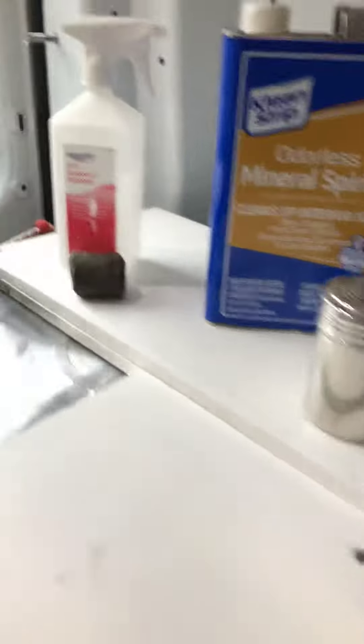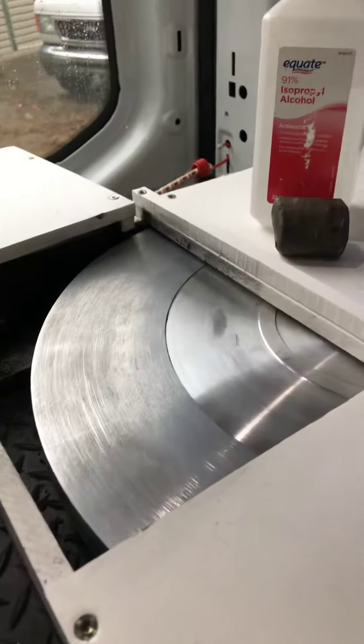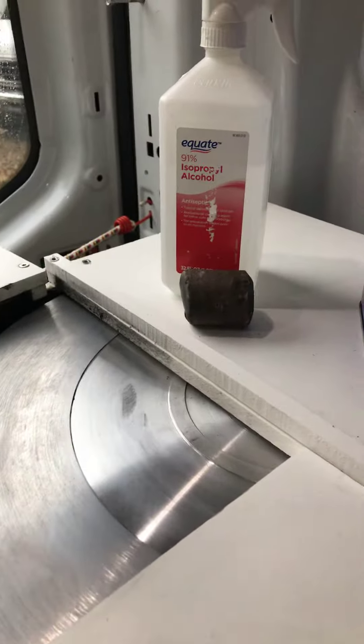Hello, this is Ray from Precision Sharpener. I had a request on how I clean my wheel before charging.